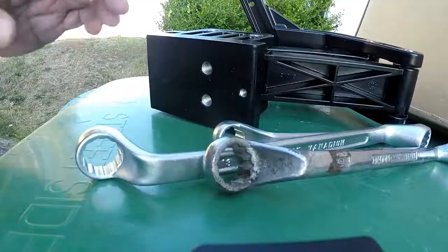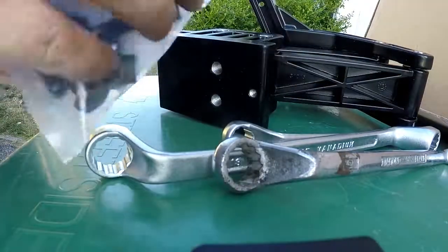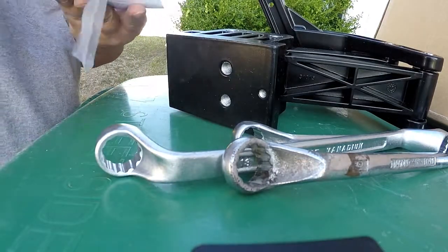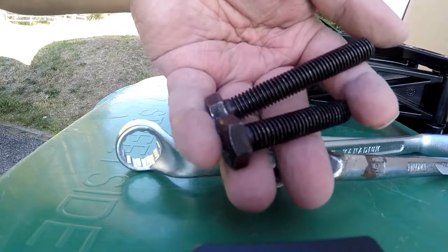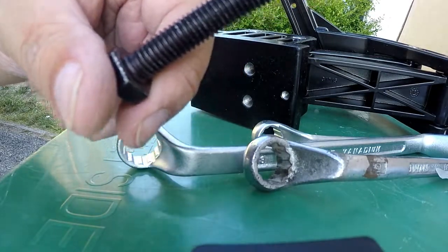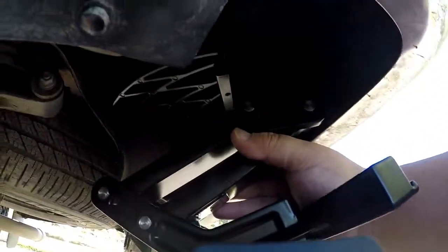Now let's finish putting on the rest of them. They gave you a couple of different size screws — one longer one and one shorter one. The longer one is for if you have to use a spacer. They do give you a spacer in there in case your step is touching the back bumper. Since I won't need the spacer, I'll use the shorter one. Now basically all I have to do is mount this right here up to there in place, then put on the step and I should be finished.